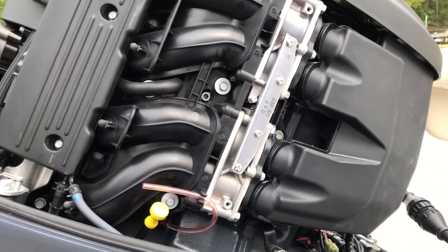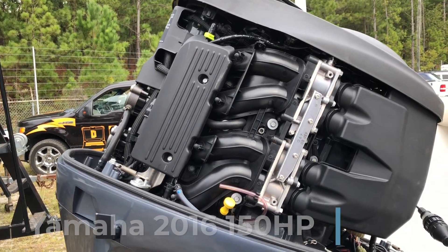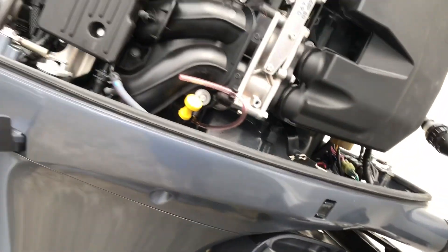Hi, this is Tim with Marine Diagnostic Tools. Today we're going to try out the Sierra Stats on this Yamaha — it's a 2016 150.